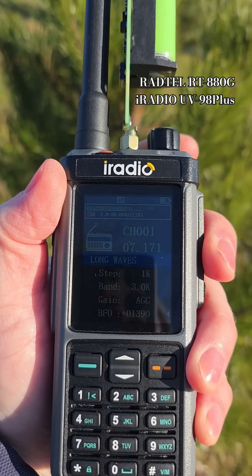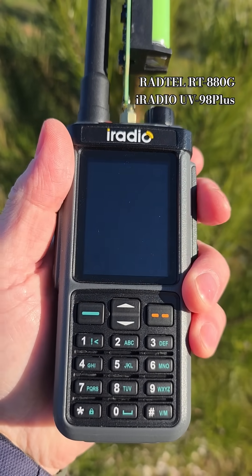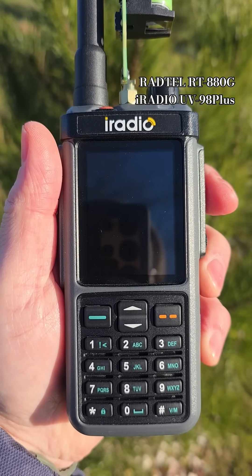So I think that this antenna also sounds good with the eRadio UV98 Plus or RATEL RT880. Thanks for watching. 73.